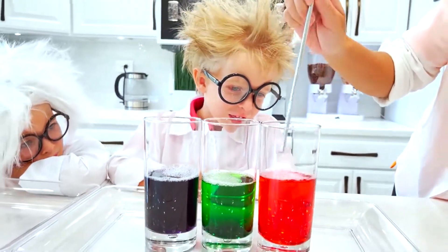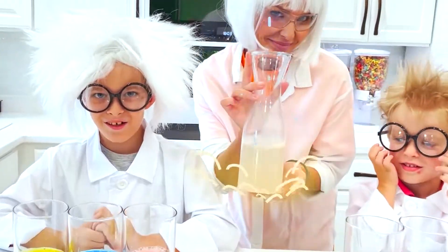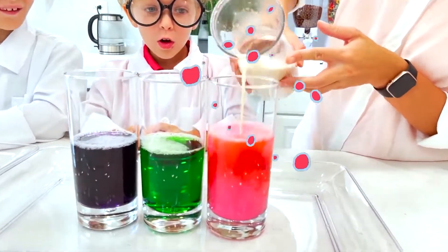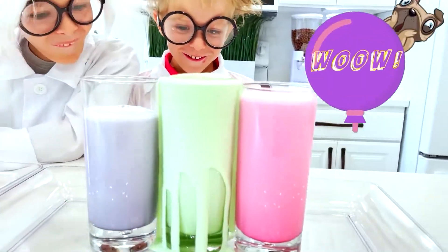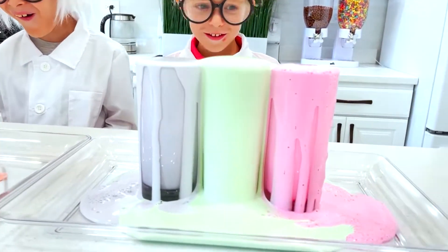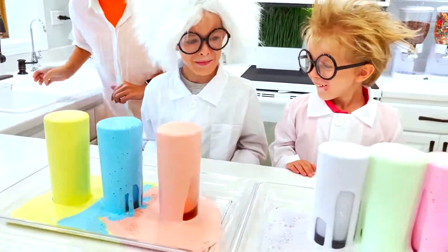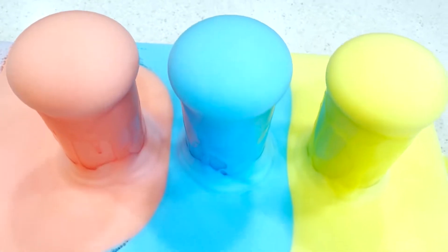Wow, this is awesome! Are you ready to see it? Let's do it! Wow! This is awesome! I really want to eat it — it's like marshmallow! Or candy or pink!